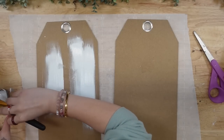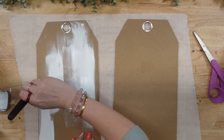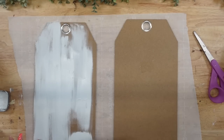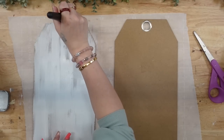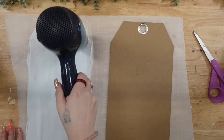I'm going to take some white Waverly chalk paint and give one of the tag signs a distressed coat of paint. I also make sure to hit it with my blow dryer because I am super impatient and I want this paint to dry really quickly. If you have time, you can just set it aside and it will dry on its own.